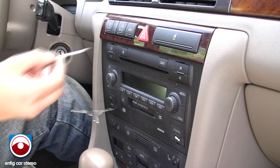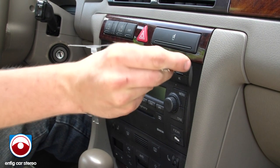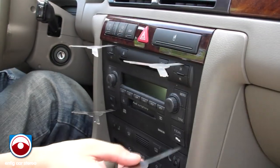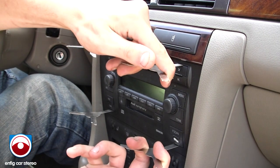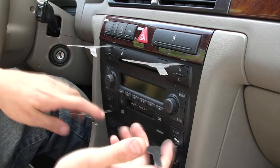Insert the keys into the slot with the notch facing in. See that notch? The notch always has to face towards the center of the radio. So on the left side they face in, and on the right side they face in.